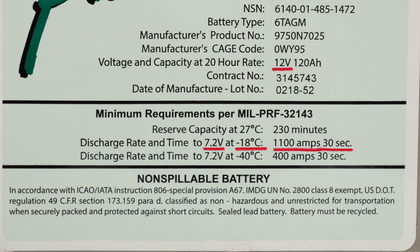That figure here is 1100 — those are the minimum requirements per the military performance standard. However, when we manufactured the battery, we actually designed it to provide you with at least 1225 cold cranking amps when new.